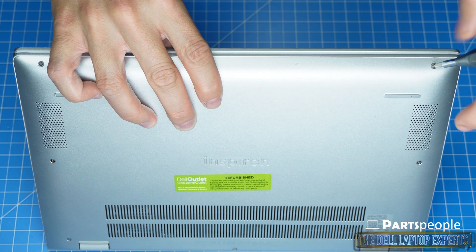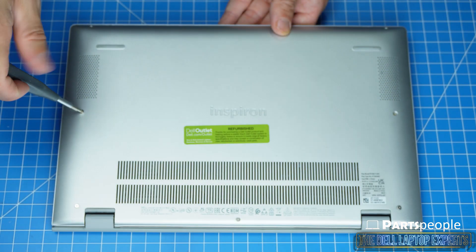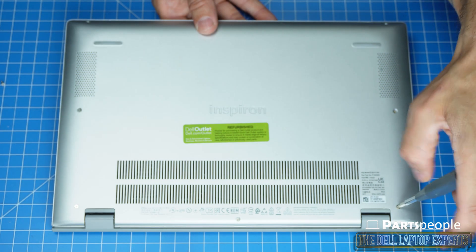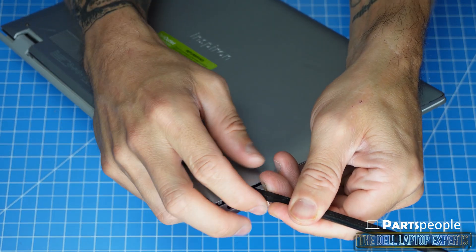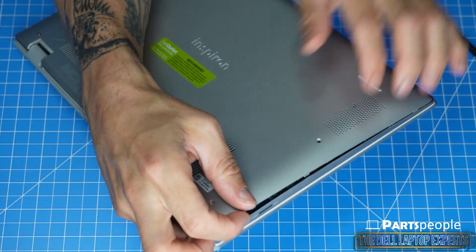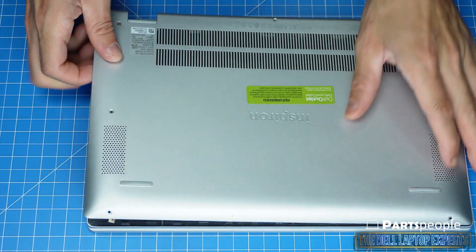It's always a good idea to keep your screws sorted as they're being removed. This will help save time during reassembly. The plastic scribe will come in handy when separating plastic pieces and help prevent damaging your laptop. Always use caution and move slowly through the disassembly process.